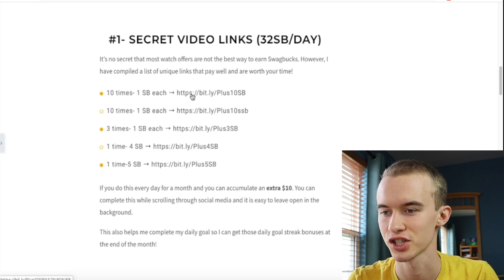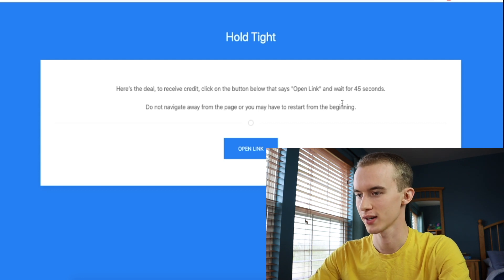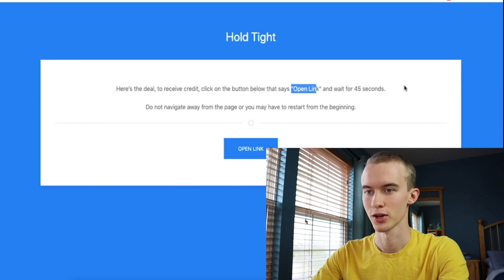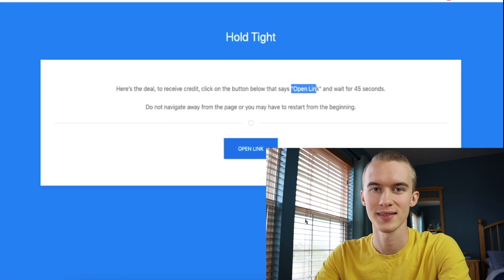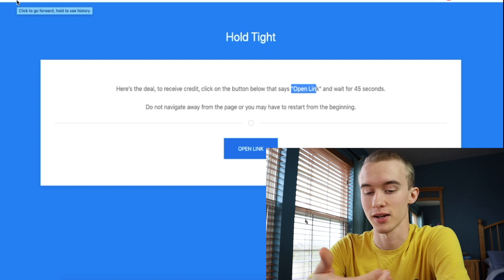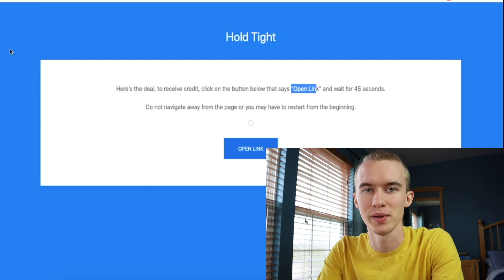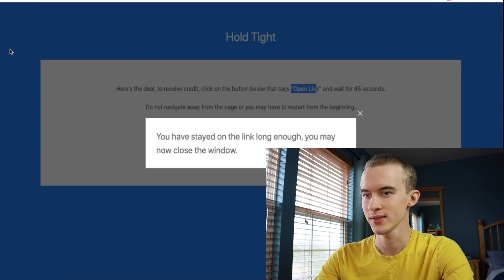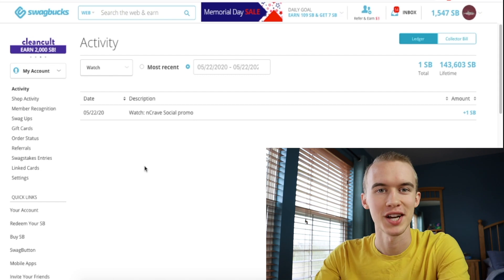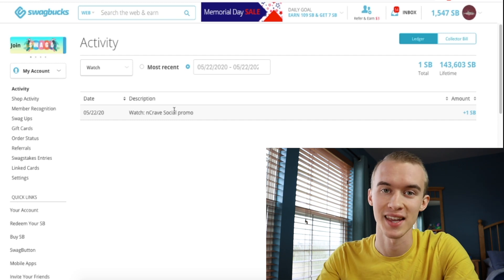I'll press on it and show you how it goes. After you click the link, a page like this pops up — it says you need to open the link and wait 45 seconds. You open it, a new tab pops up, you can just minimize that. Wait 45 seconds — while waiting you could be on your phone, playing video games, or just doing this in the background. Once the 45 seconds pass you'll get a pop-up, then exit out of both tabs. When you check your Swagbucks account you've just earned an easy Swagbuck. A preschooler could do this.